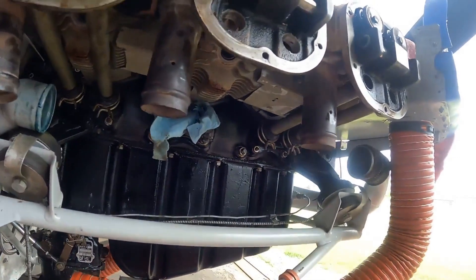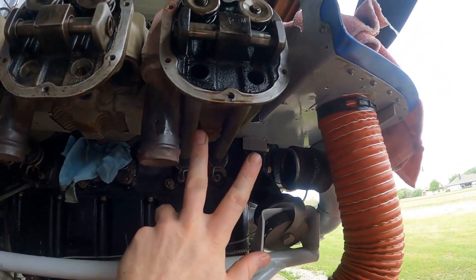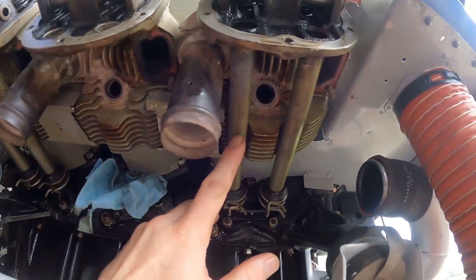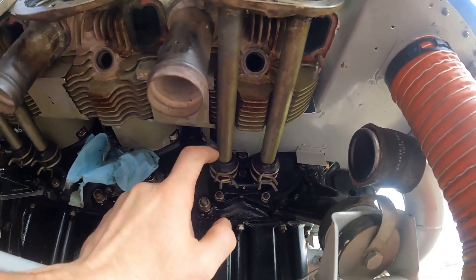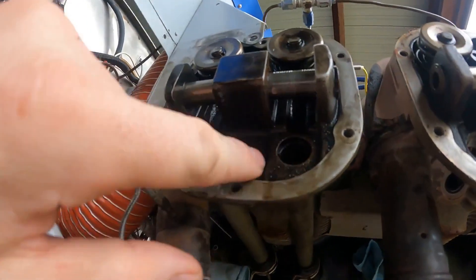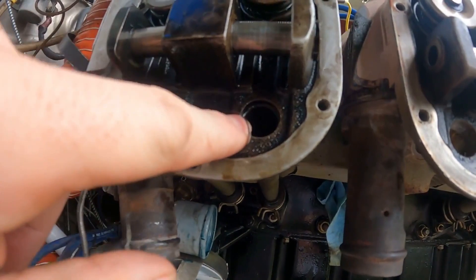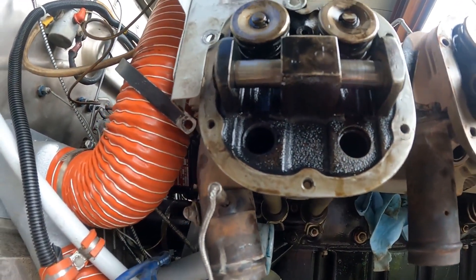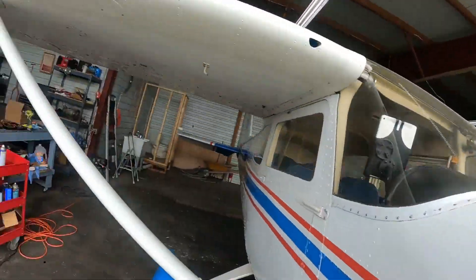The other major leaking point: on these engines, on the Continentals, the push rod tubes are on the bottom of the engine. This is number five — the hottest cylinder, by the way. These things leak like a sieve. They make a tool to kind of expand the tube to help it seal, but you're just not going to get away from that. So we're getting rid of all these old factory push rod tubes.